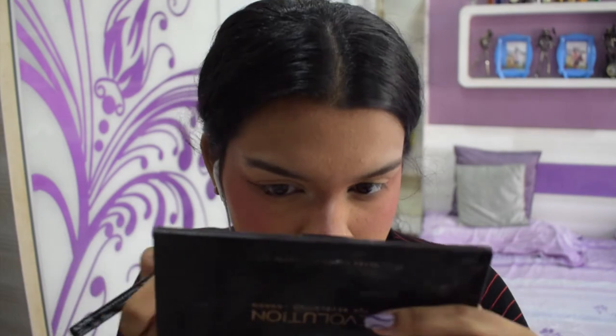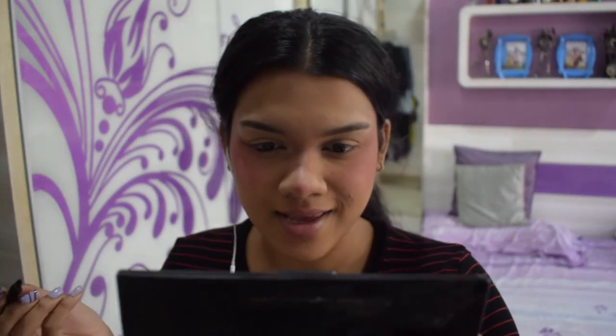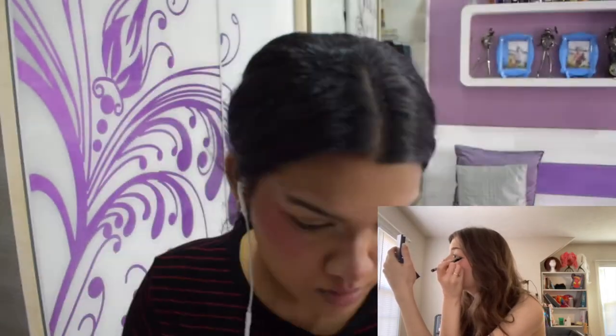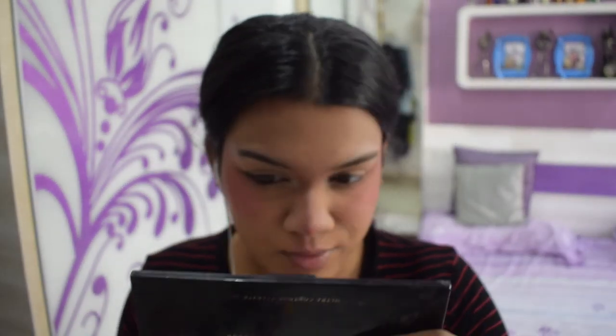I use the NYX Epic Ink Eyeliner but they were out of it at the store. She outlines the outer corner — I'll take the line right here and draw it up. I'm using the Epic Ink Liner that she suggested, then drag it towards your eye. I repeated the process on the other eye, cleaned it up a bit.